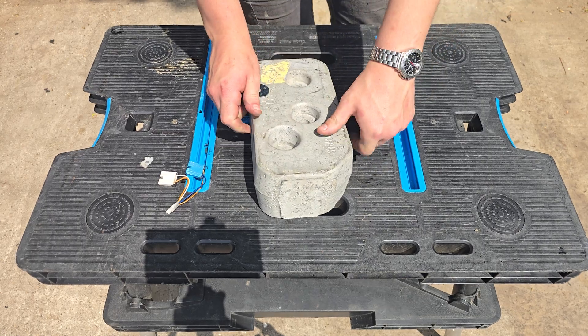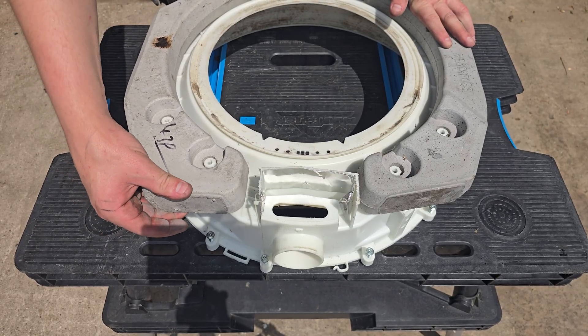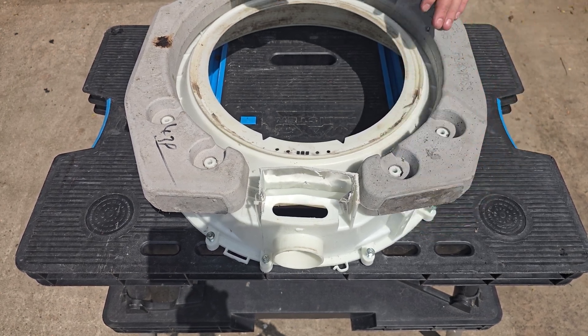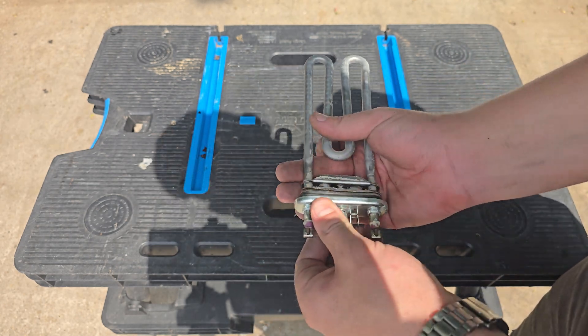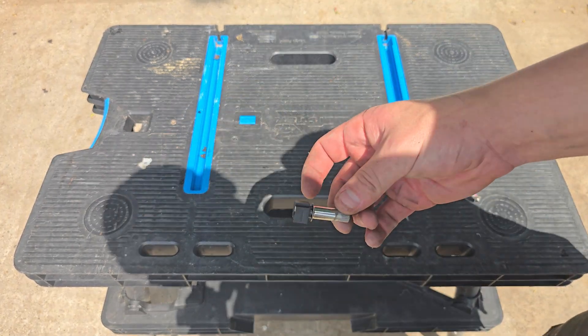Back to counterweights — not much to say about these, although on some Hotpoint and Vestel machines the bolts can come loose over time causing a knocking, or even a counterweight can smash completely. Flying through these, we've only got a couple of parts left.